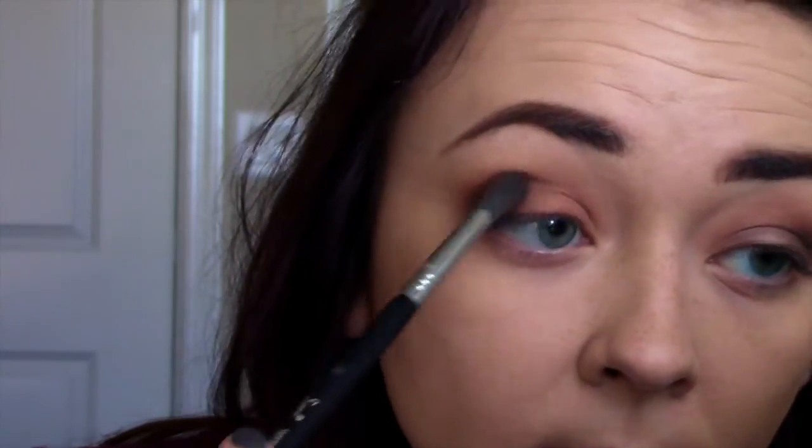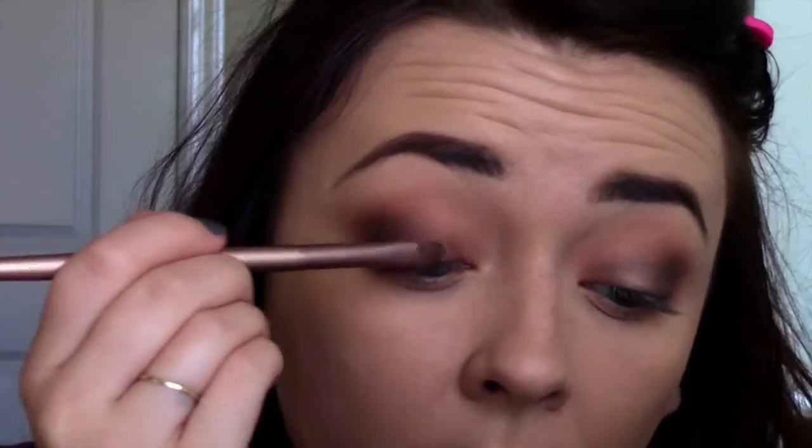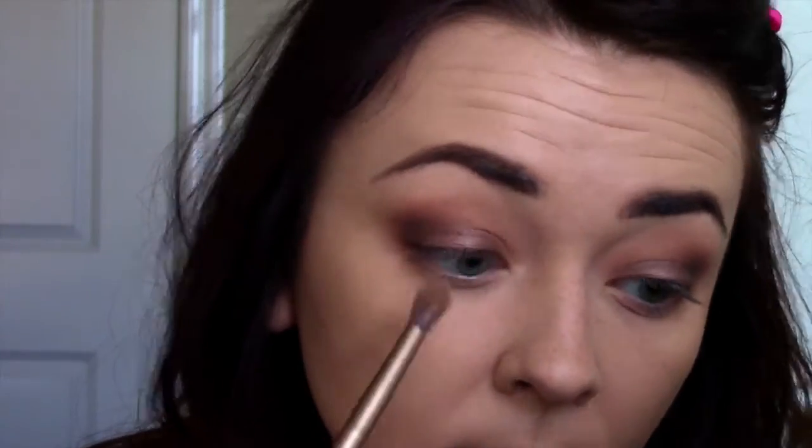Then I'm going to go in with Amaretto, which is a shimmery brown color, and put that all over my eyelid. Then taking Crème Brûlée and another shade I can't pronounce, I'm going to pop that in on the middle and buff it out so everything blends. To highlight the face, I'm going to take my Naked Skin concealer in Fair Neutral.